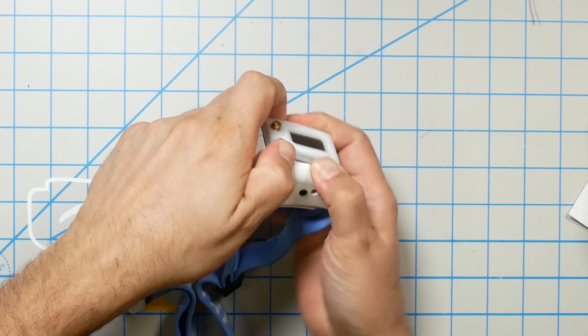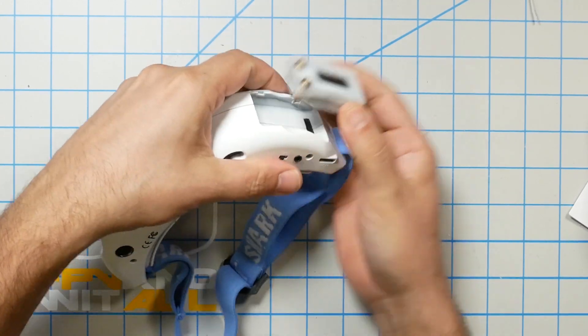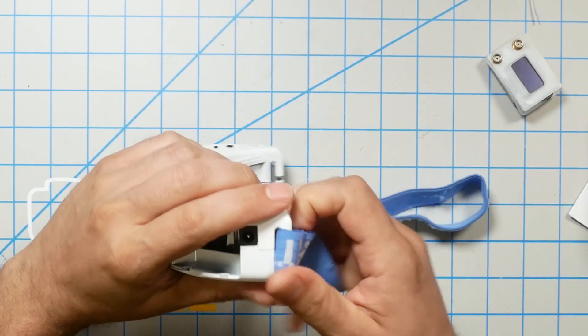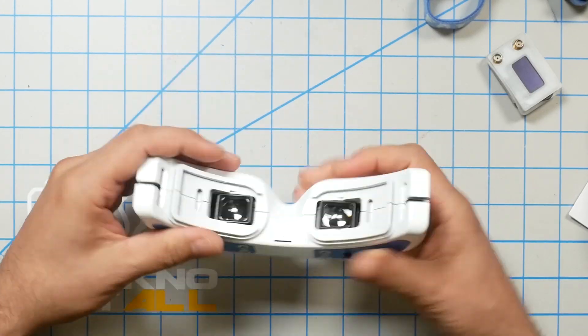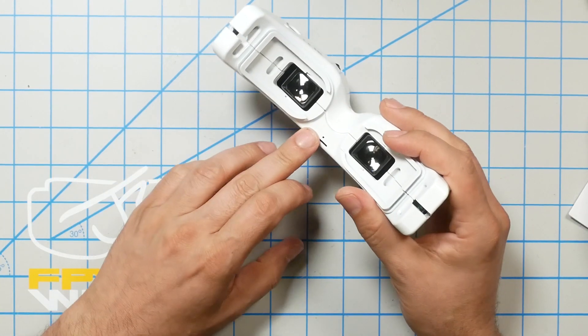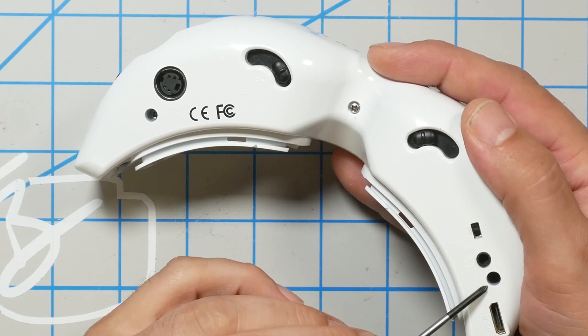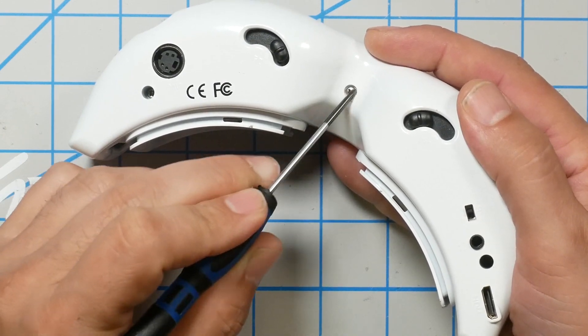First, take the module out of the goggles, remove the head tracker cover, take off the headband, and if you've got an SD card in the DVR, take that out as well. Then remove two screws from the underside of the goggles — but you don't need to remove the third one, which holds the optics module in place and does not hold the goggles together.